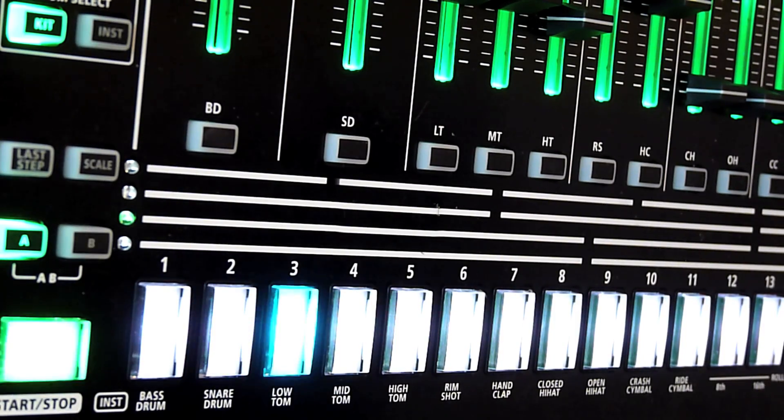Feature 10: Select kit number by program change message. It is now possible to change the kits via MIDI through program change messages.